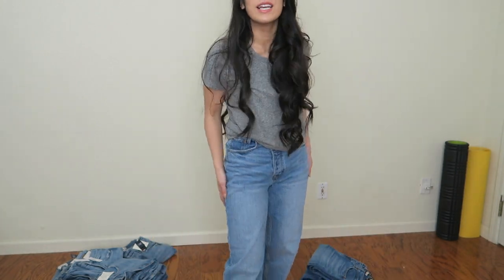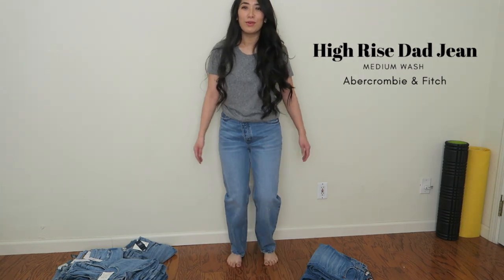So the first pair I already have on. This is from Abercrombie and this is the dad jean. I had to look up what the difference is between a dad jean and a mom jean. Anyway, this is my first time trying on a dad jean and I like them — I feel like I can move around in them.